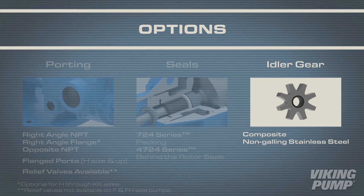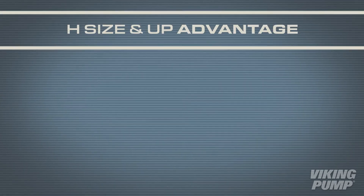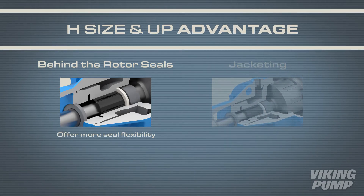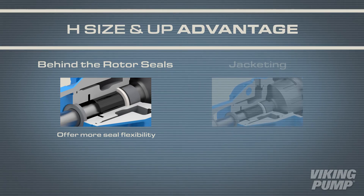There are also different idler gear options to better aid in handling corrosive liquids. These idlers include composite or non-galling stainless steel. H size and up pumps can be fitted with behind-the-rotor seals, giving users more seal flexibility.